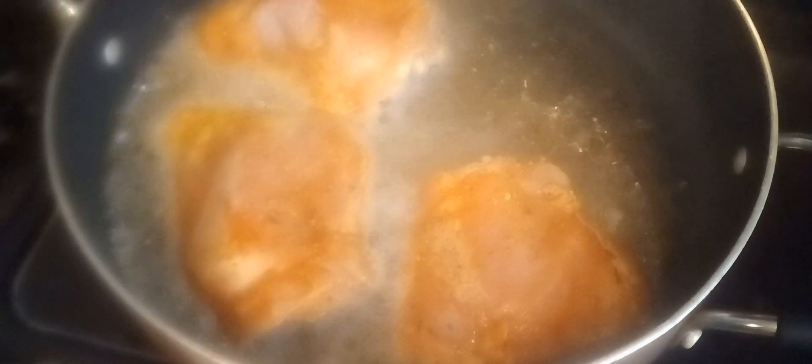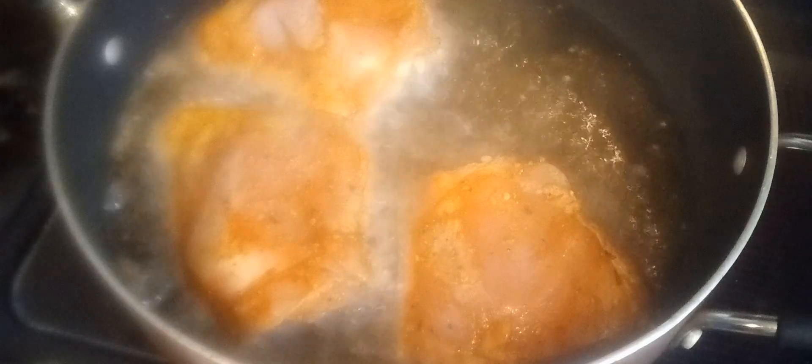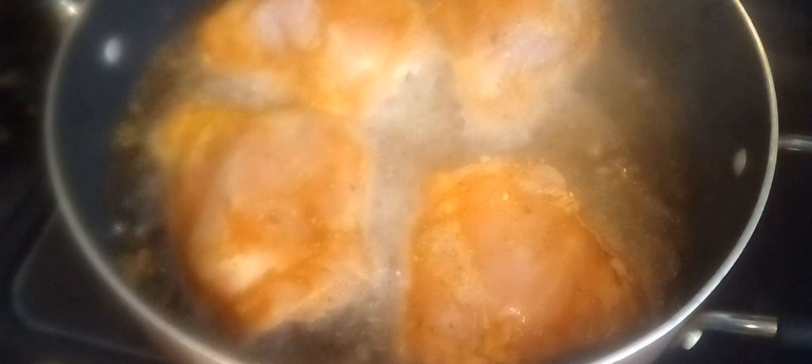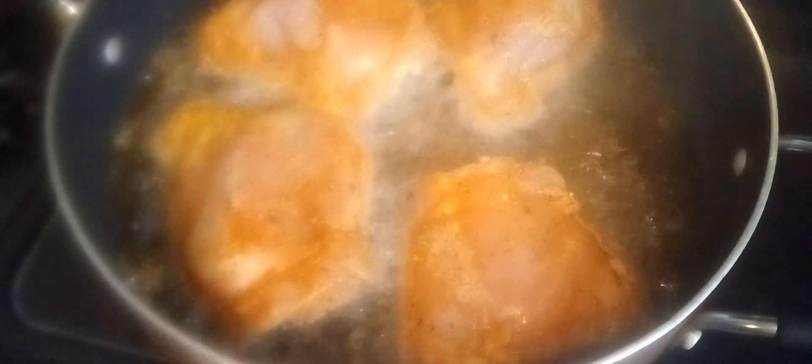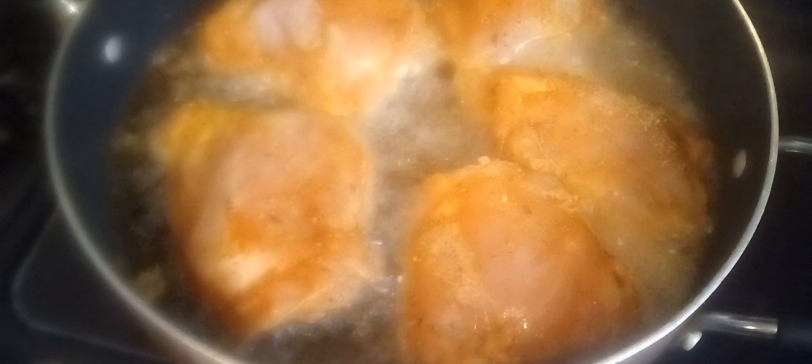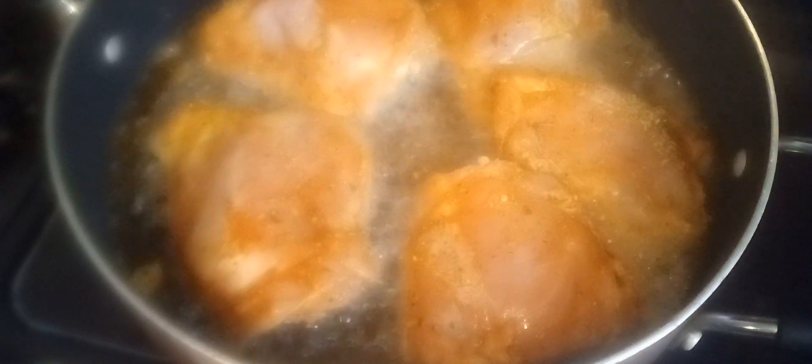Let's go ahead and sear this. I have some grapeseed oil in this pan, so I'm going to go ahead and sear these thighs with no flour or anything — we just want to brown them up just a little bit. Very, very easy, easy peasy recipe.